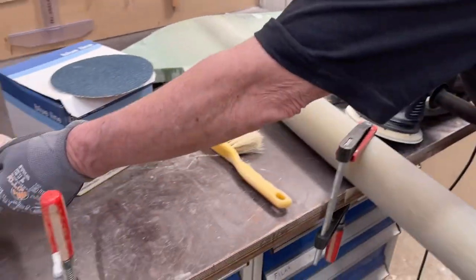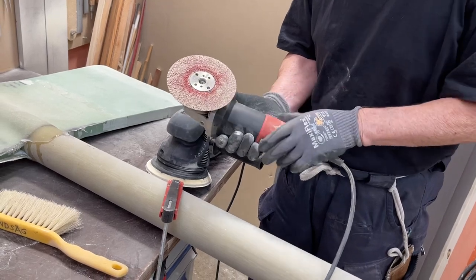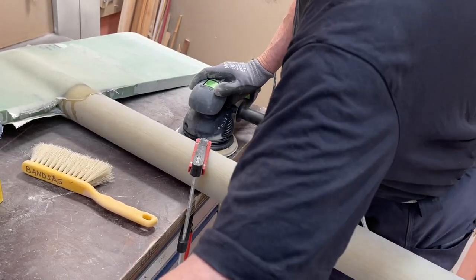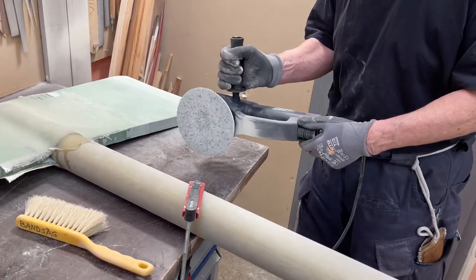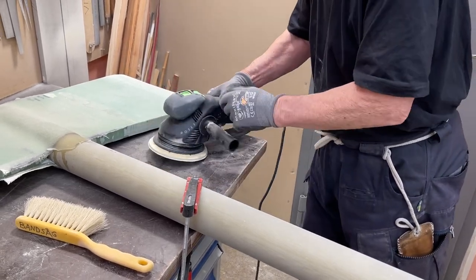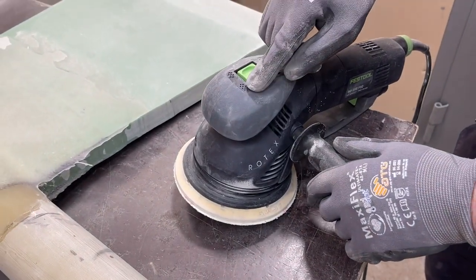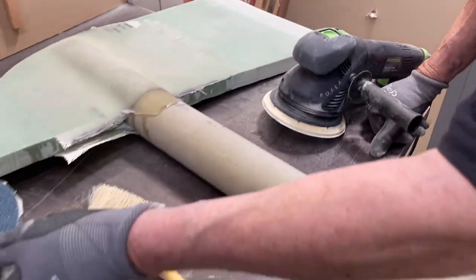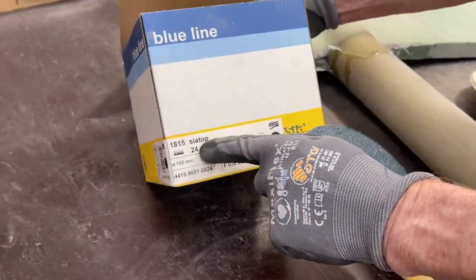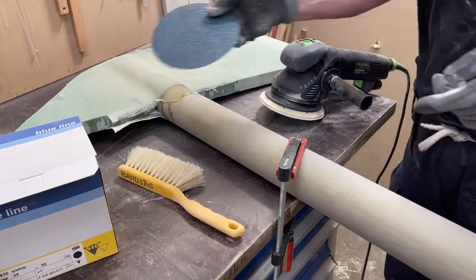I started with an angle grinder with 36 grit paper. It worked too slowly, but luckily I had this big one, the Festool Rotex 150, and it has two modes — this one with more power and more grit, and a smaller one. Then I have this Sia low line with grit 24.